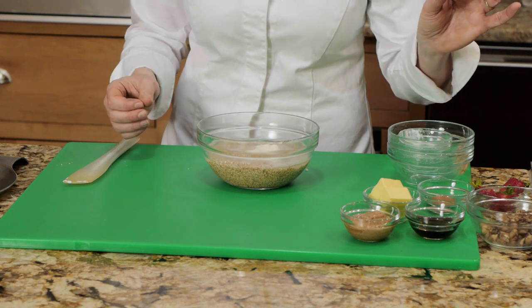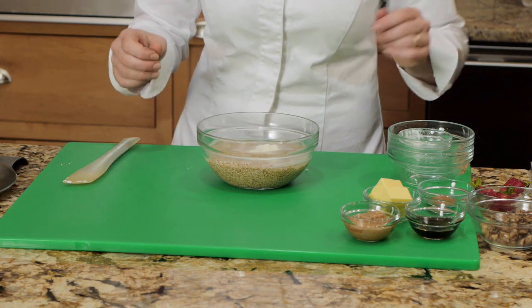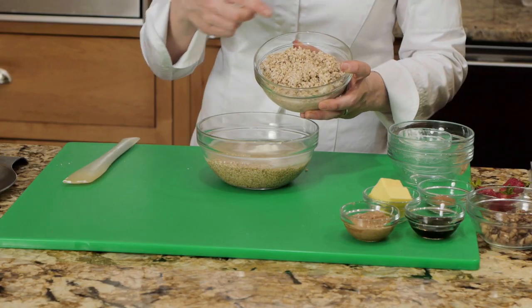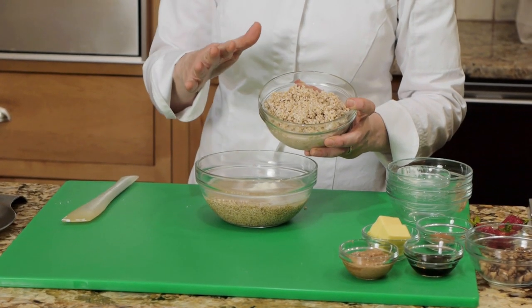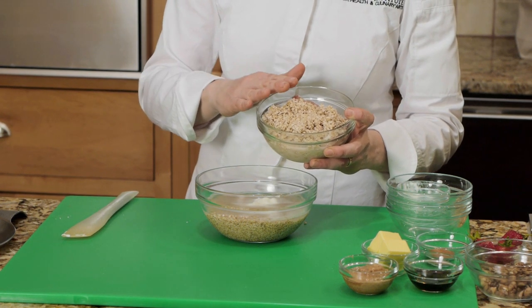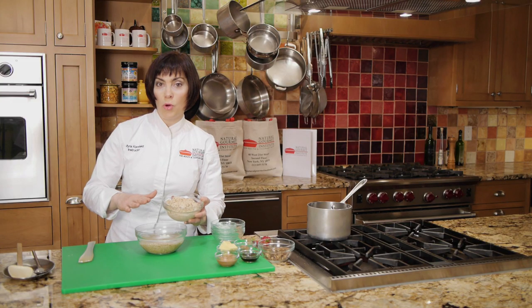You think about it for two minutes the night before, and it makes your morning great — you will love this. This is what the oatmeal looks like after it's been soaked. All of the water has been absorbed. To start in the morning, I take an equal amount of water — so I had one cup in here — and I'm going to bring one cup of water to a boil.